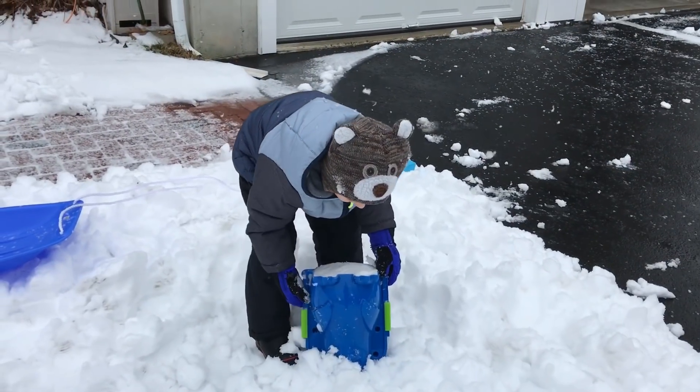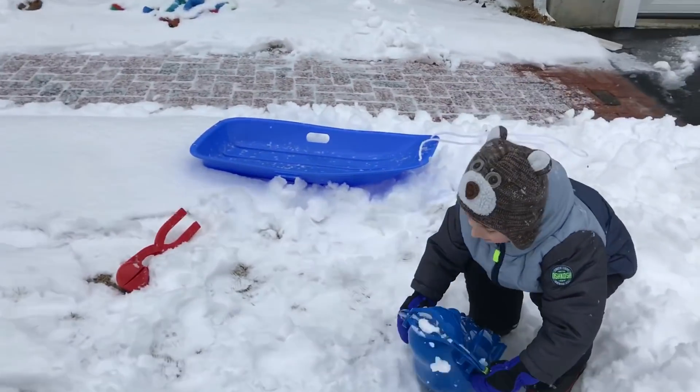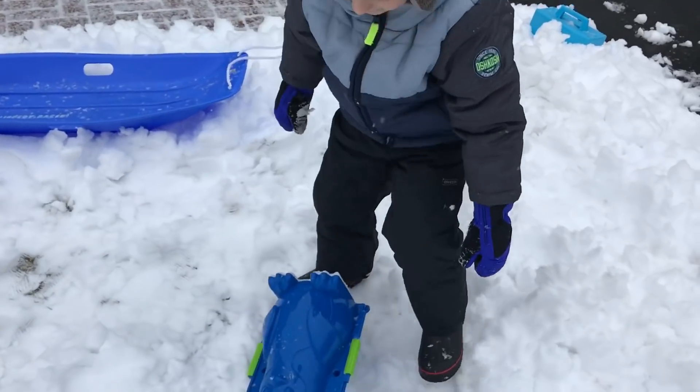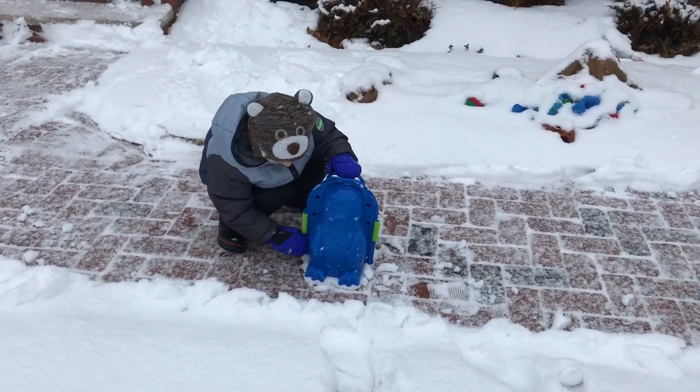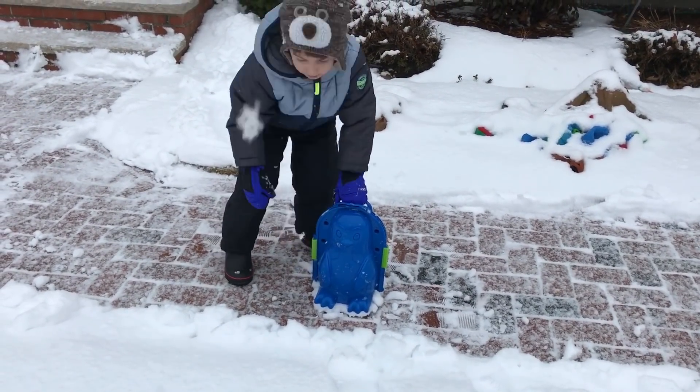Now we'll flip this over. Let's flip it over. This is heavy.